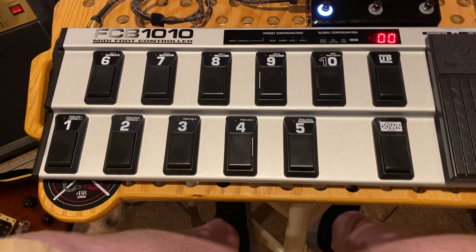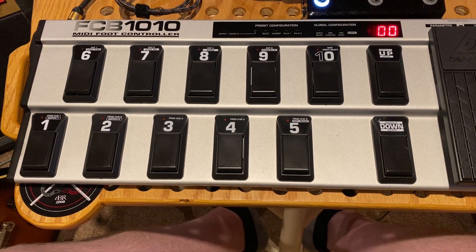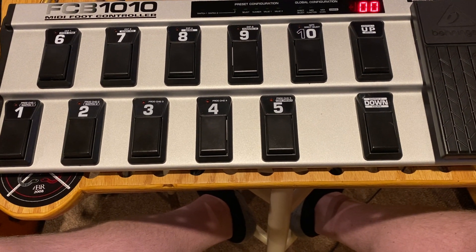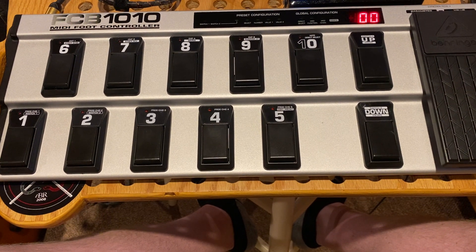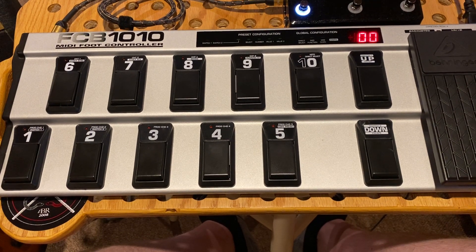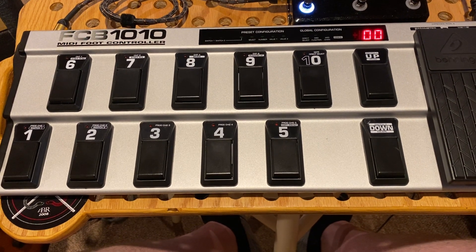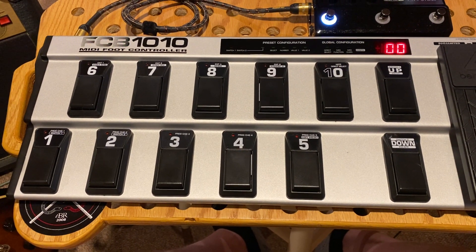Okay, so we're going to go through and program our FCB 1010. First things first, we're going to start off with snapshot one. If you look at the HX Stomp manual, snapshot select is value number 69. In the additional controls, you'll notice snapshot select: zero equals snapshot one, one equals snapshot two, two equals snapshot three. And if you want to get fancy, you can do next snapshot or previous snapshot with numbers eight and nine respectively. So I'm going to start off by programming pedal one to be my snapshot one.